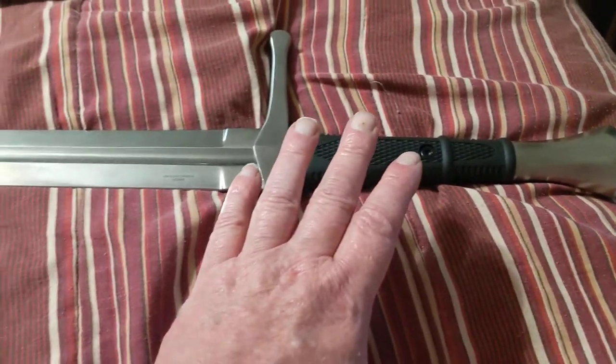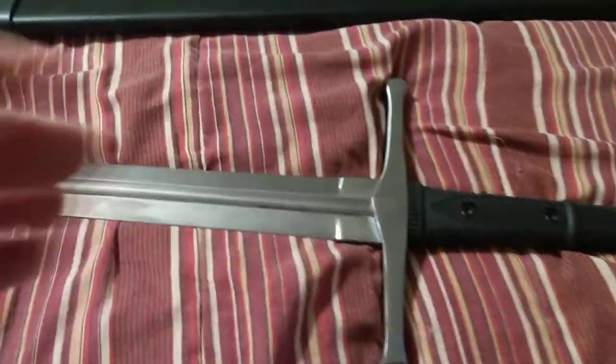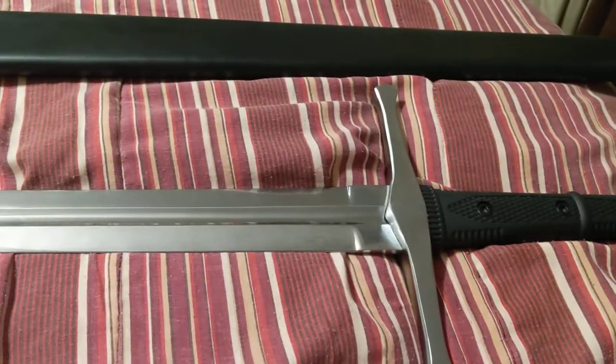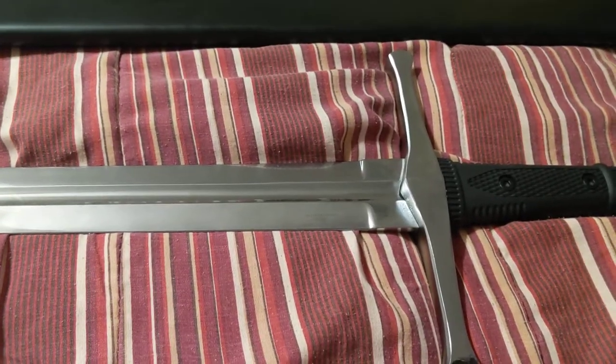It handles real well. Of course, I've never handled any real swords, especially not a battle-ready sword, but it feels pretty balanced to me for the money.